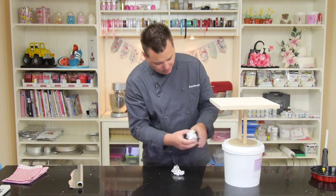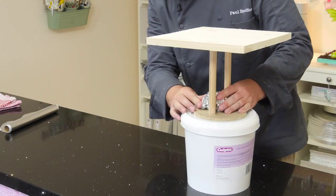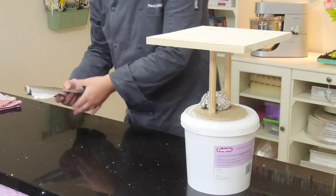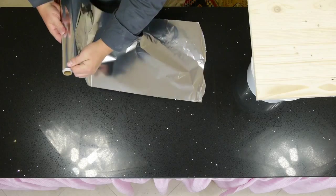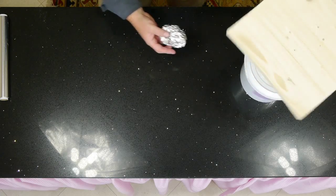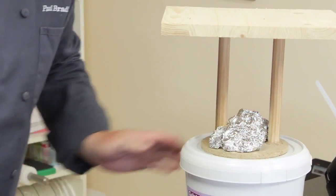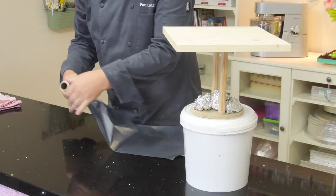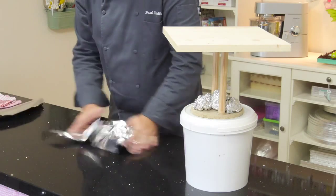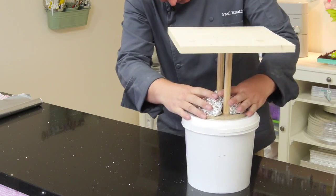So what we'll do is just scrunch up a ball and just pop it in the middle and just start to build up that shape. Just get big sheets of tin foil and just scrunch it up — all we're doing is just squeezing that on to create the shape, just on there like so.